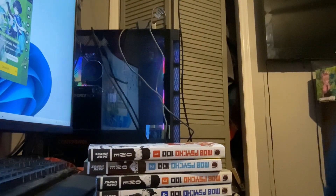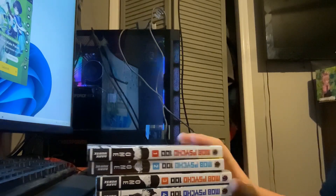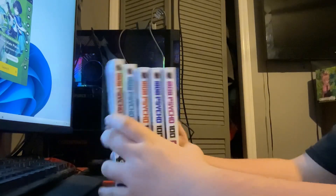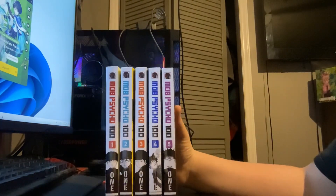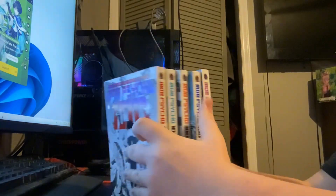Hey guys, welcome back to another manga video. Today we're gonna be checking out volumes one through five of Mob Psycho 100. It's reversed in the camera, so whatever, but yeah, let's go and check these out.